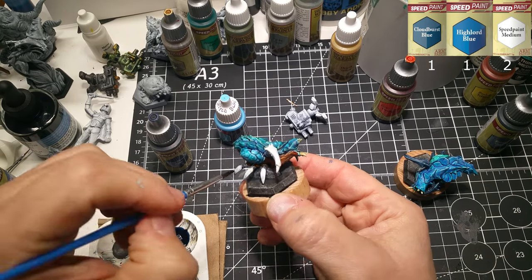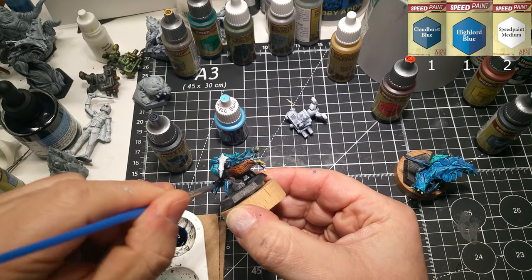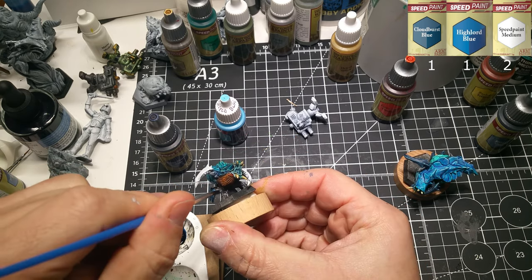Finally, the legs on this guy are basically the same colors as the back — it's a Cloudburst plus High Lowered plus Medium mix.